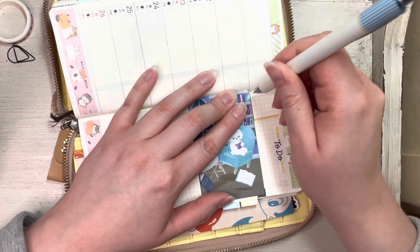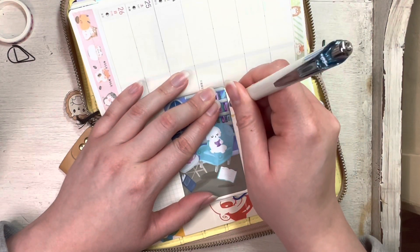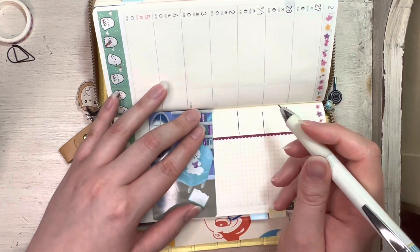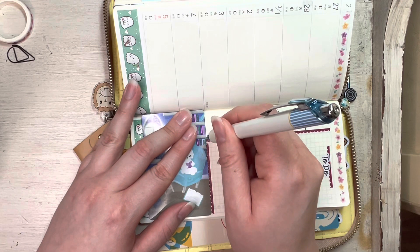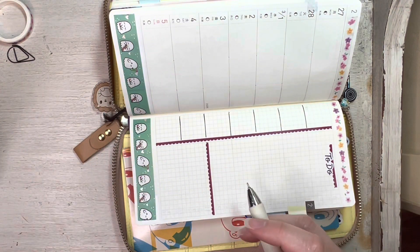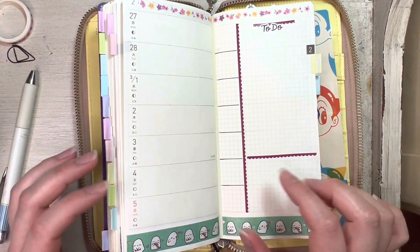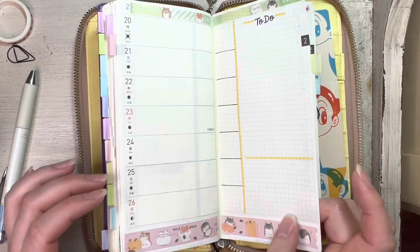I have my new Hobonichi Weeks — it arrived a couple of weeks ago and I'm so excited to get it set up. I'm dividing out these little squares. I used to use them for weather tracking, but lately I've been using them to track my face. It's a little weird to say, but I have a lot of skin cancer in my family, so if something pops up I've started noting it down here. Whenever it goes away I'll note that, or if it's been there too long I know I need to see my dermatologist. I think that's probably what I'll use this for for the rest of the year.